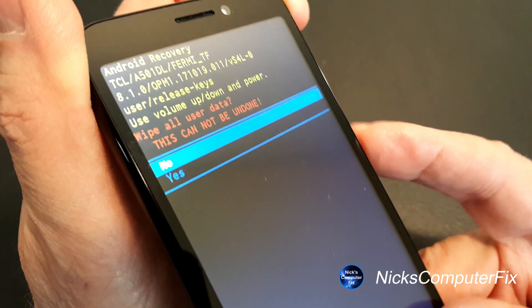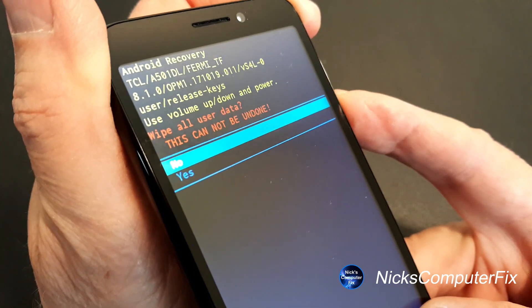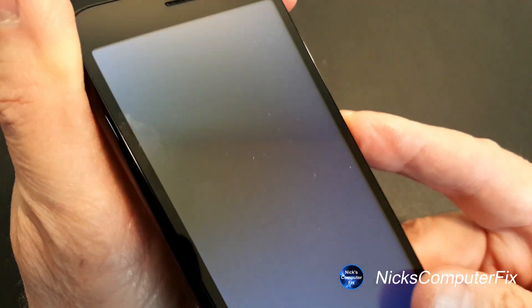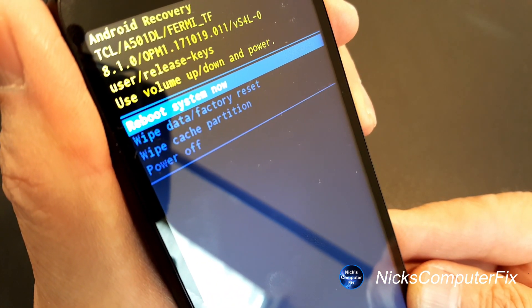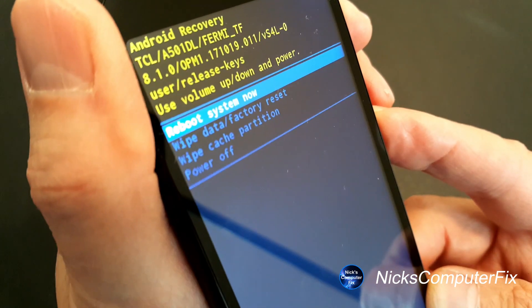This cannot be undone. Move down to 'Yes' with the volume down button, then press the power button to select yes. That will go ahead and start wiping the data, and once that's completed you'll get back to the 'Reboot system now' menu.